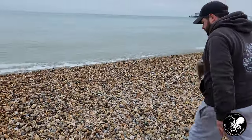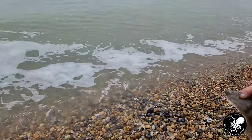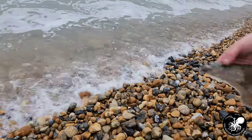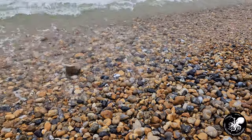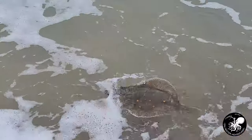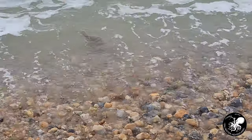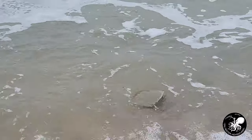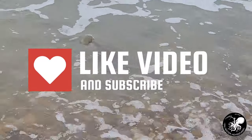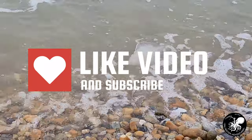He's been unhooked. Let's see if we can get him to swim away — just laying down there. Let's see if he goes.